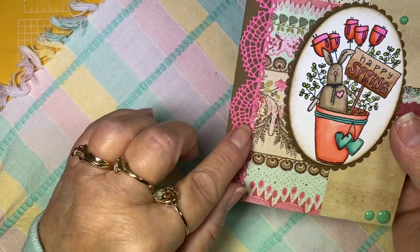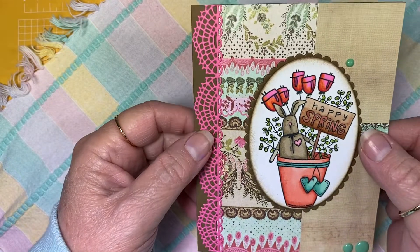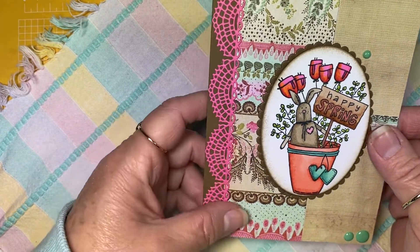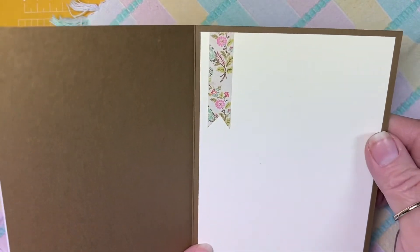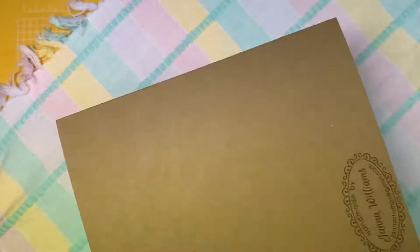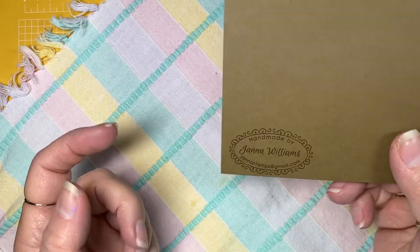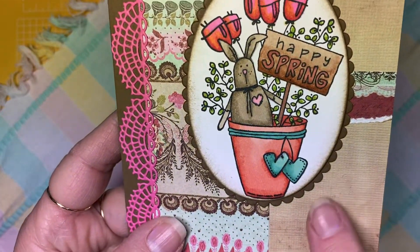This fun trim here is a new die set I got from Sizzix by Tim Holtz. I didn't stamp anything yet on the inside — I just took some more of that paper and made a little flag there for interest and stamped my name stamp on the back. This paper is very textured.